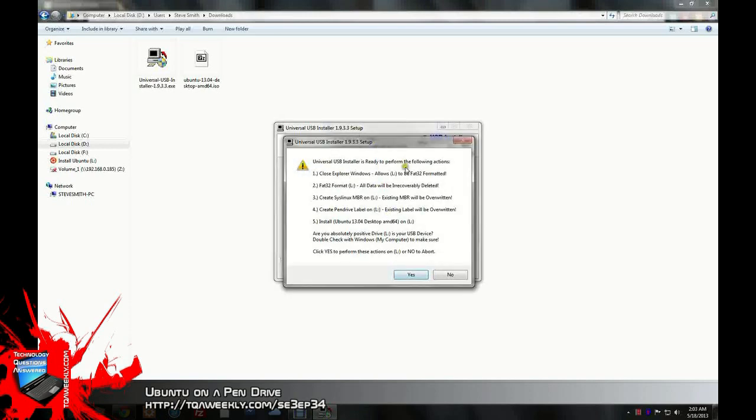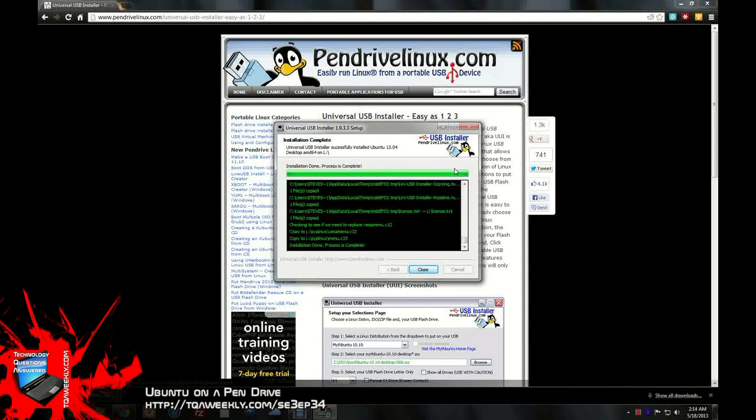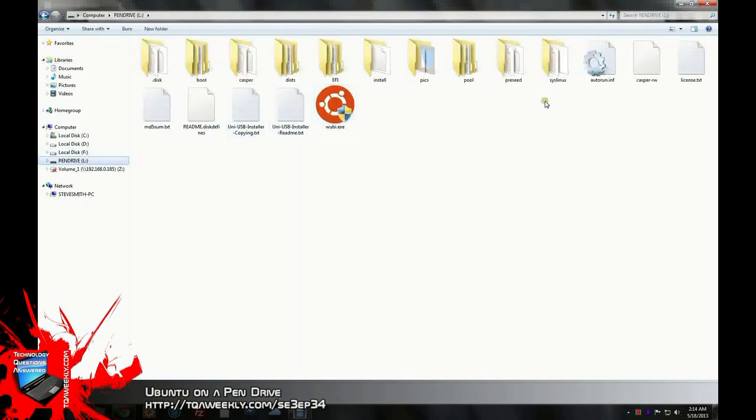Once you've set it, hit Create. It will format the drive to all the settings on the screen — click Yes. Once the installation has been completed using the Universal USB Installer, all you have to do is click Close. Upon inspection of the drive, you'll actually see all the files required to start your computer using Ubuntu.